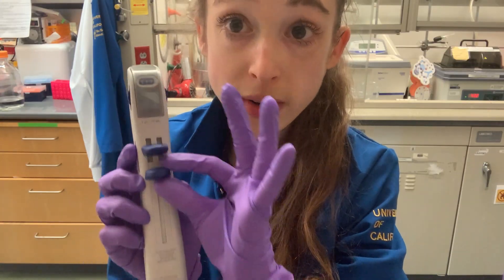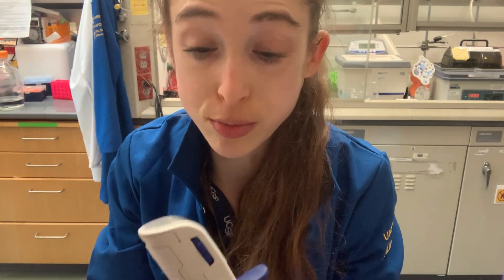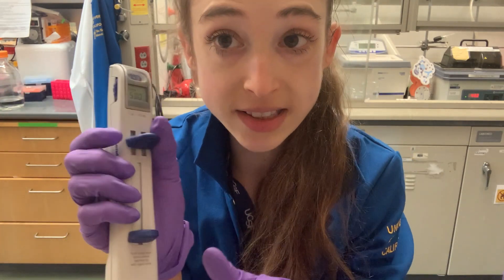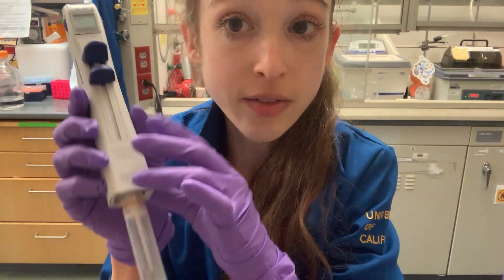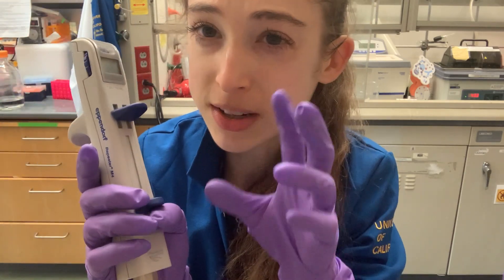The bottom lever pulls liquid up and pushes it out freely — without step sizes — just based on how much you pull and push. The top button is what delivers the set step sizes, the individual portions. I recommend refilling before you get to the last aliquot, because the last one is often a bit off due to air or bubbles. Aspirate a bit more than you need and it'll be fine.